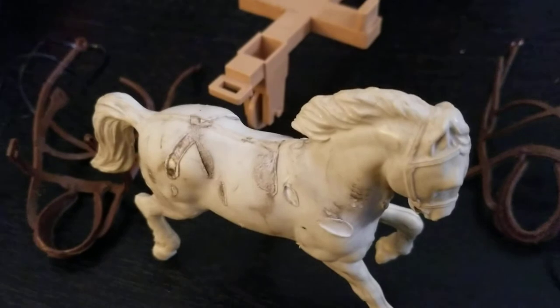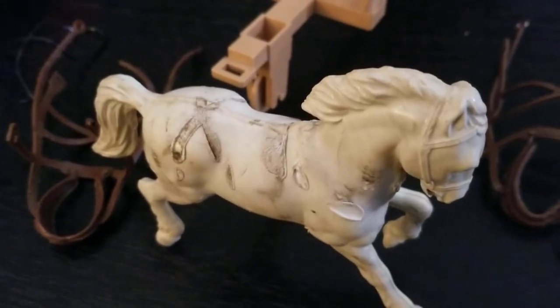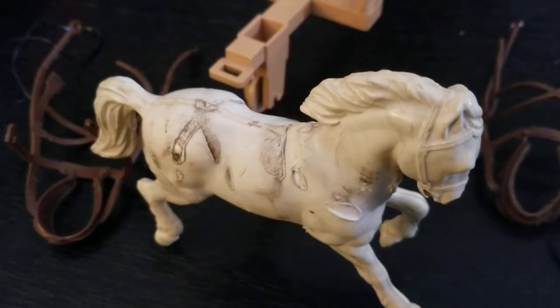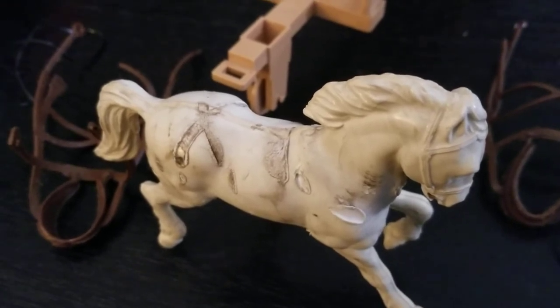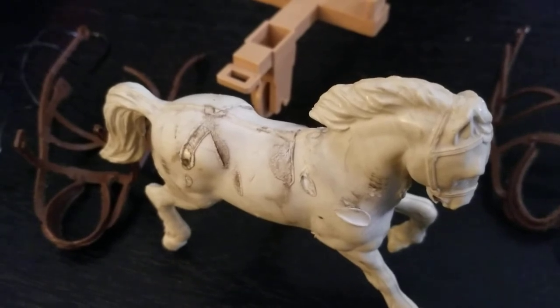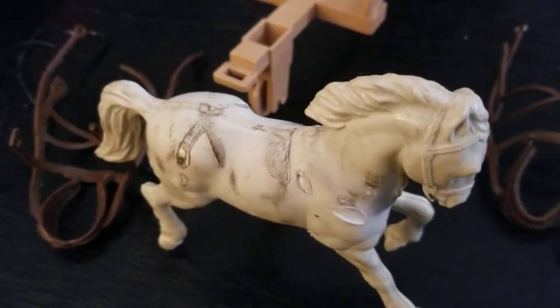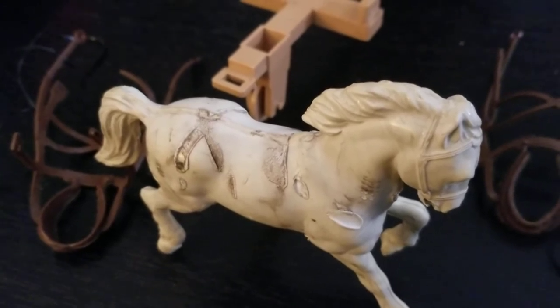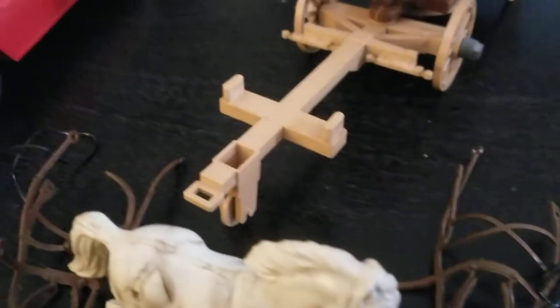As you can see, when they produced this, the soft vinyl tack had the chemical reaction that we saw on that Marx rusty horse a few videos back. But luckily this soft vinyl stuff didn't completely meld and adhere to the horses — it came off. The other horse is drying; I washed these as much as I could.